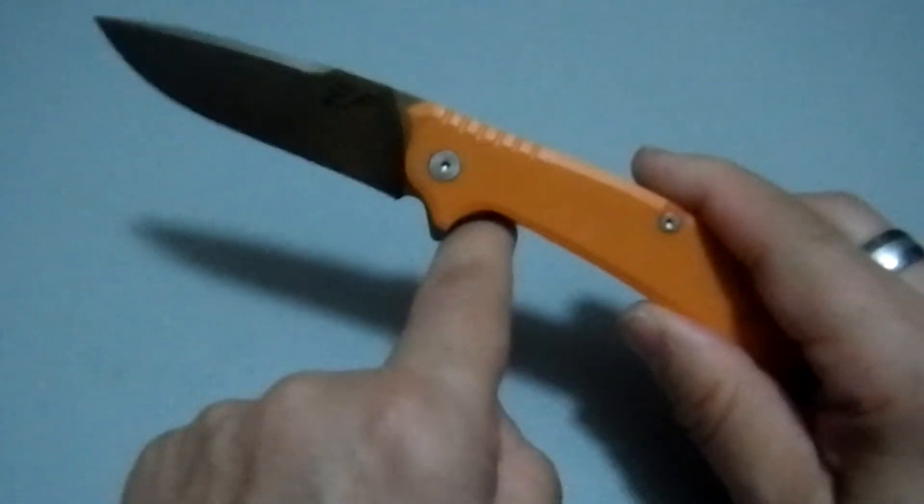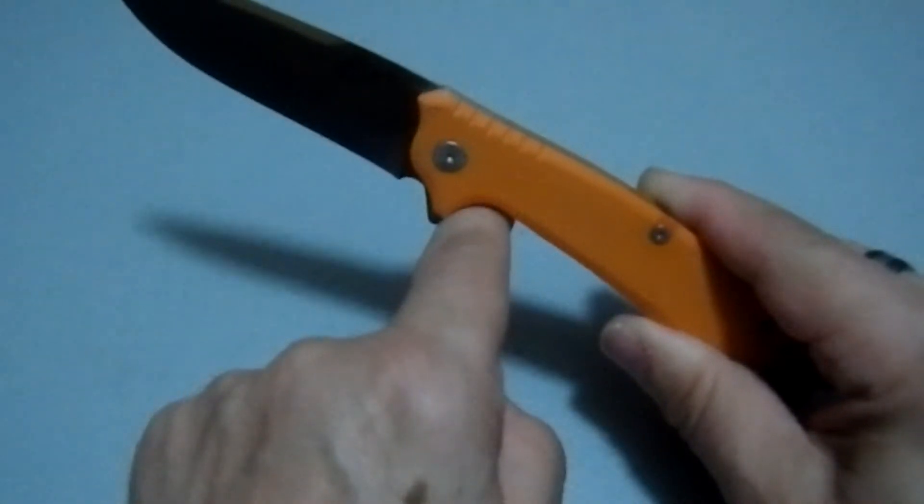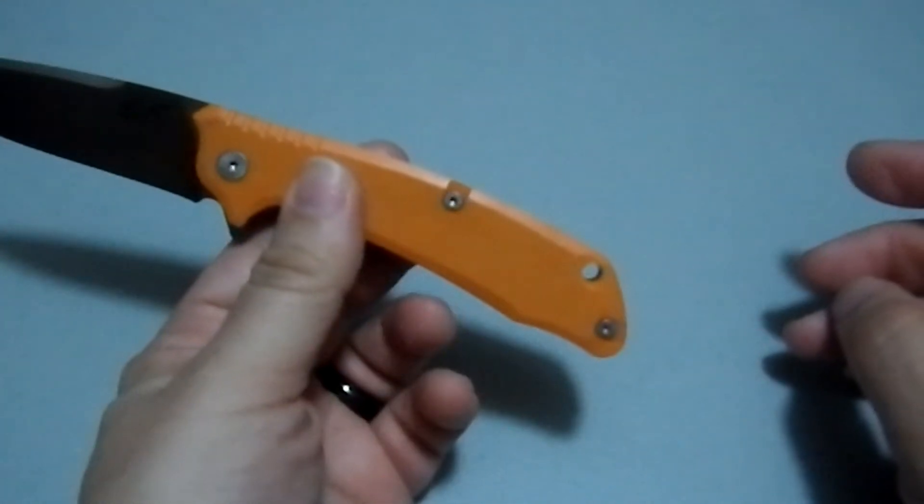I like flippers for one reason in particular: it gives you that nice safe stop right there, so your finger is not going to move forward onto the blade.